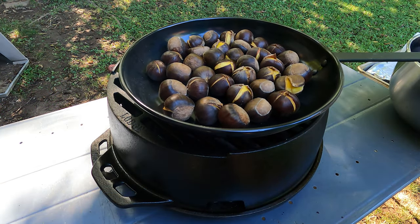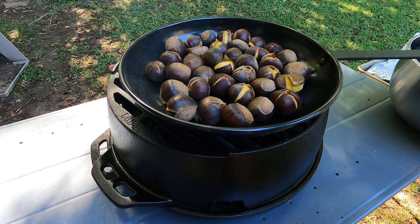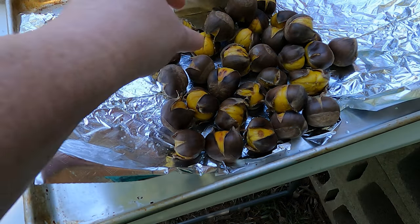You can also season them to your liking or eat them plain. I like to sprinkle a little garlic salt over them when I pull them off the grill. And this is what they look like when they come off the grill — the shells peel right off.